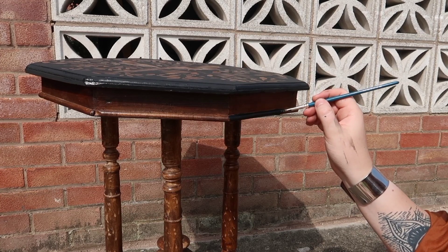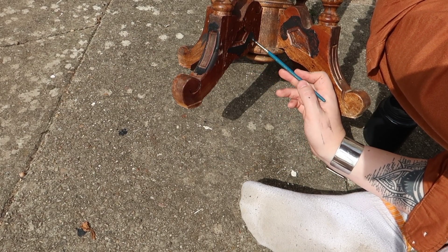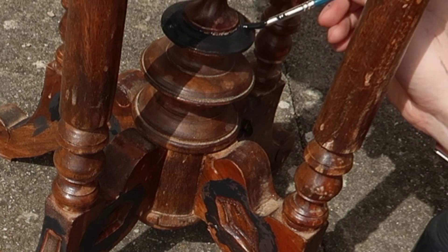Once the top was dry it was time to focus on the base. I didn't want to paint all of it because this wood colour was quite nice and I thought it would tie in quite well with the top to leave some of it exposed. So I painted around some of the more decorative details on the bottom just to create a two-tone effect.